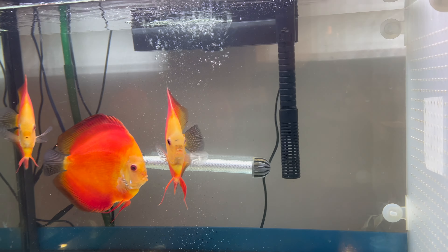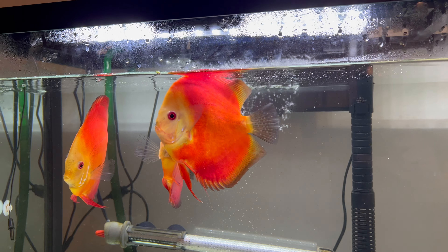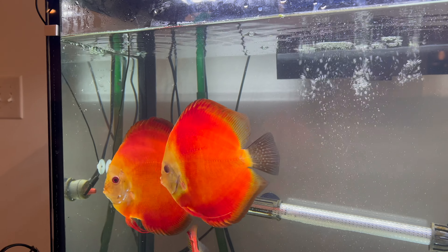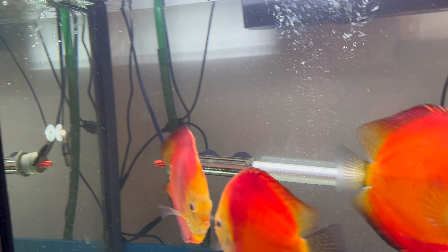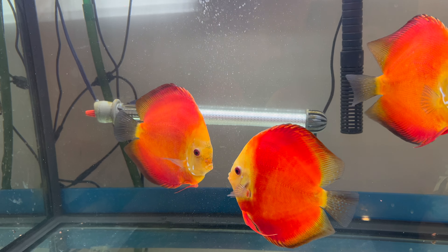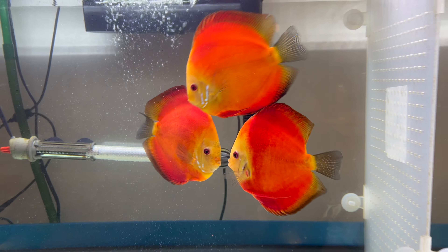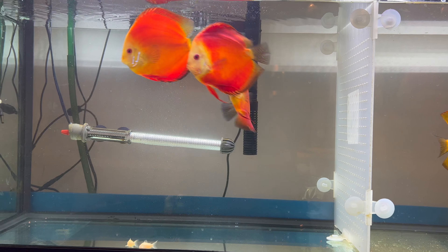Hello. I recently bought some discus fish from a seller, and I'm going to talk about how to properly care for shipment fish when they arrive at your house. Those are the five fish you can see on the screen.